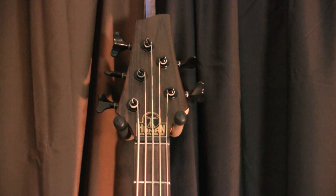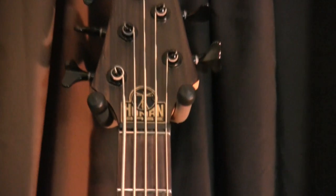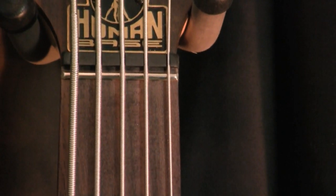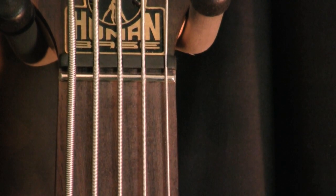Two nice features on the Roxy B5 are the graphite nut and the zero fret. The graphite nut keeps the string from getting caught up in there while you're tuning, and the zero fret gives your open notes the same timbre as a fretted note.